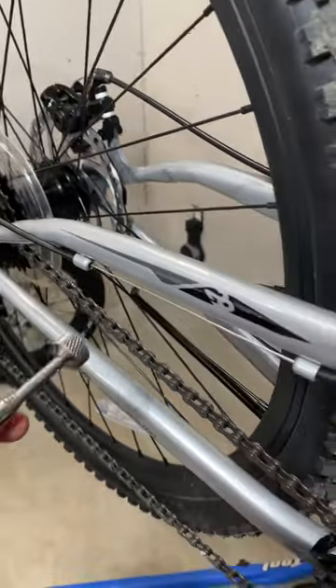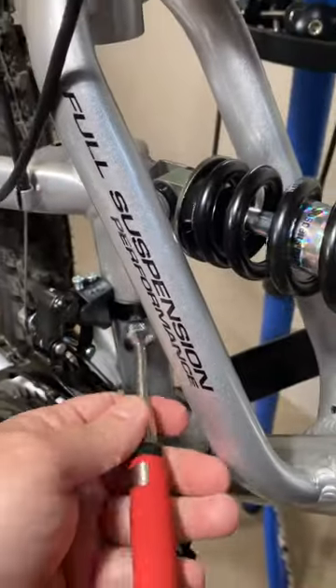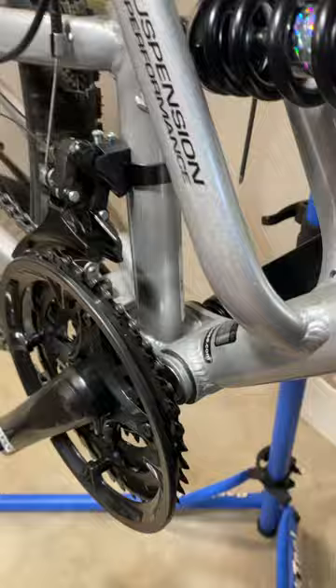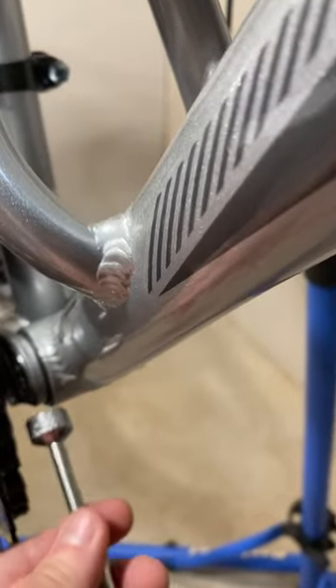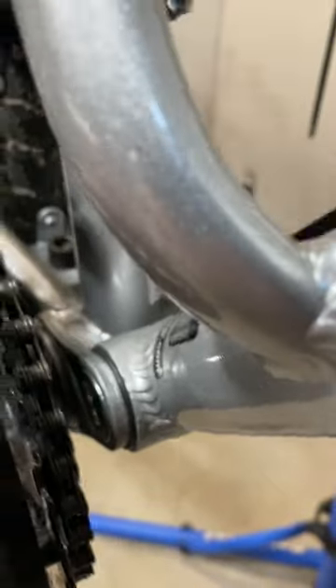Well, let me take the magnet off and you can see it sticks to everything that is on the back half. This entire back half is all steel, right down here to the ears on the bottom bracket that make up the rear part of the frame.